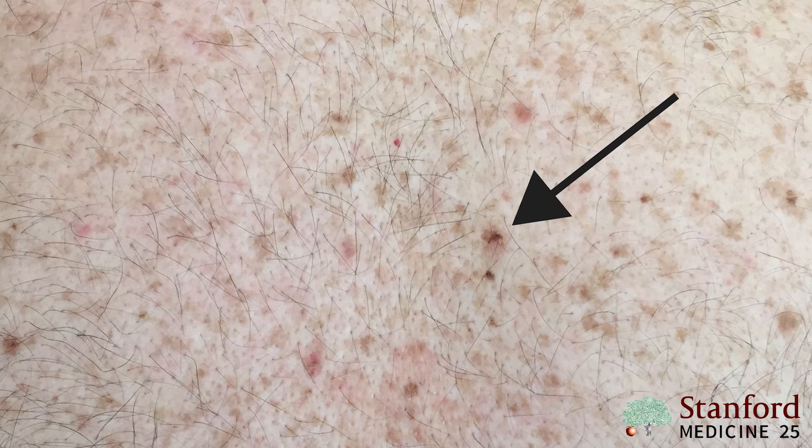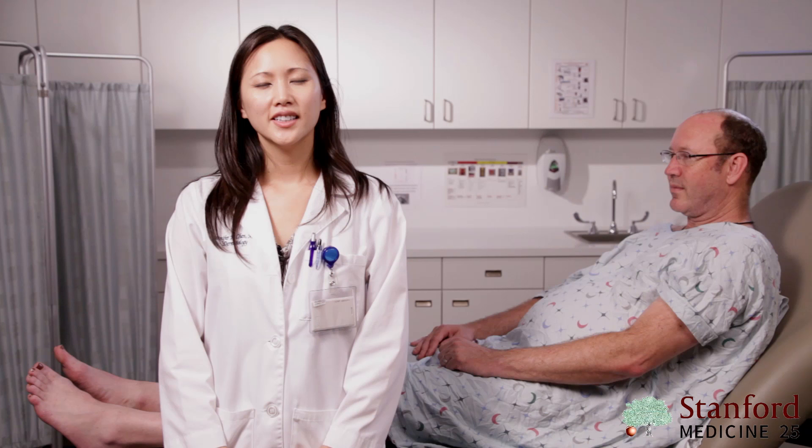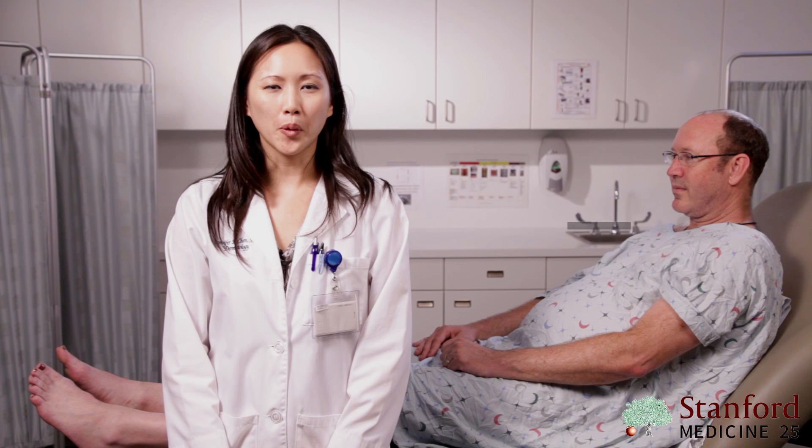The ugly duckling sign refers to looking for a mole that looks different from all the rest. This can usually be a very helpful hint towards finding a melanoma.